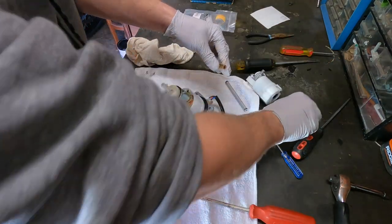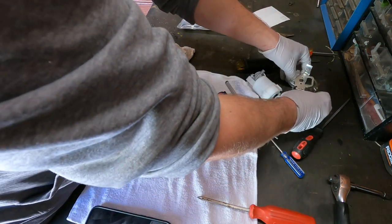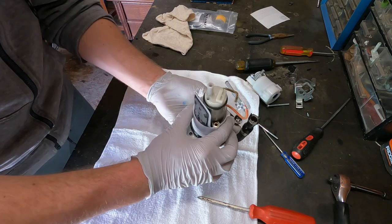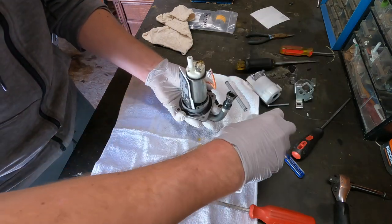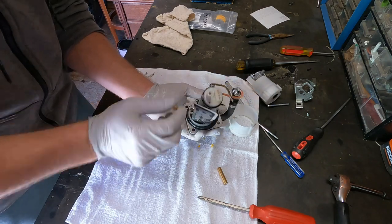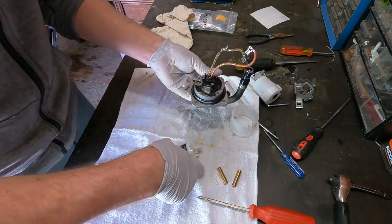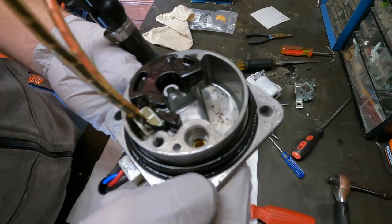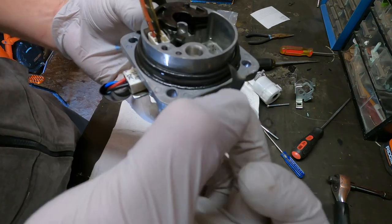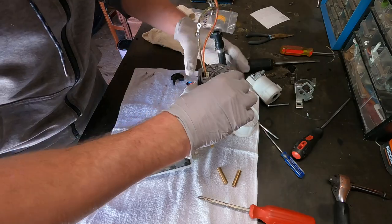These two are the same length. These two pieces come out. Let's go ahead and get this plastic housing up and out. There's a bunch of grime in there — something is starting to fall apart. I'm going to go ahead and clean this out before I start putting stuff back together. That looks much better.